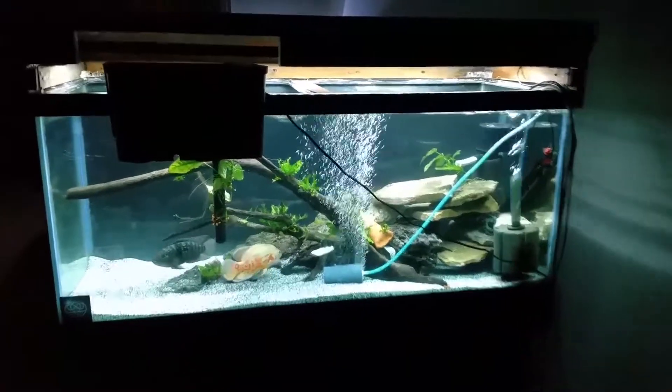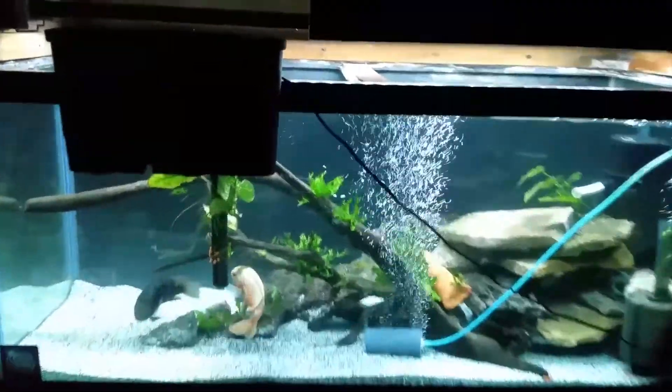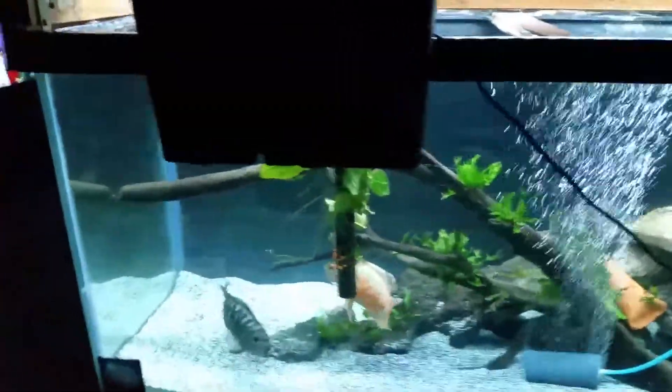So I promised I'd do an update, so here's the update. We just got to a new place. I set this tank up last night with buckets because I didn't have the adapter.